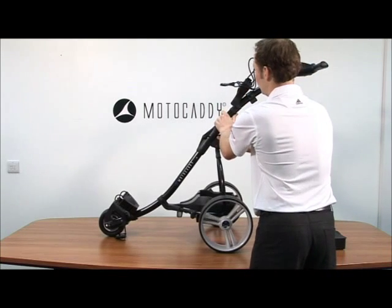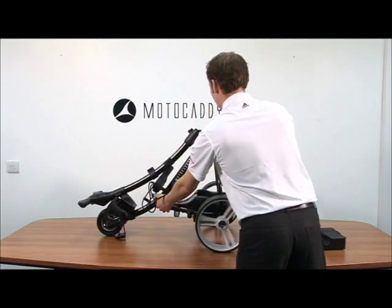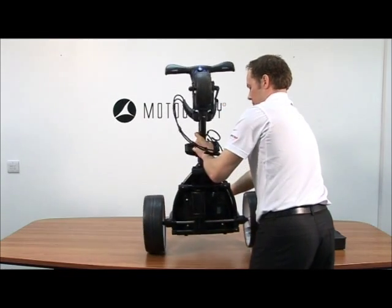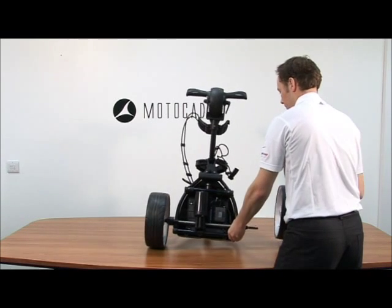Prepare your trolley by placing it on a bench and folding it as shown. Remember to remove the wheels.